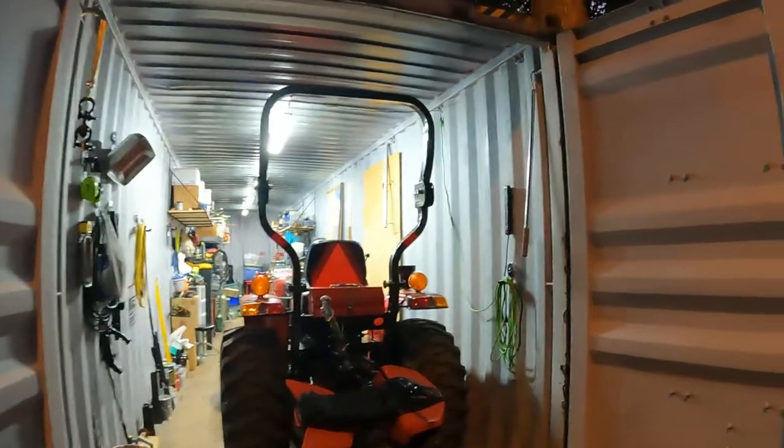So yeah, I just thought I'd bring you a little quick video of how to light up your storage container, or any garage or shed for that matter. Thanks again for watching Projects with Paul and we'll see you next time.